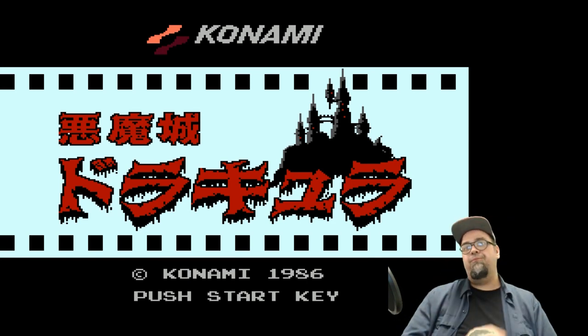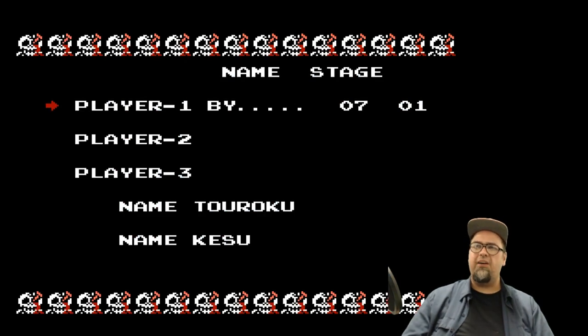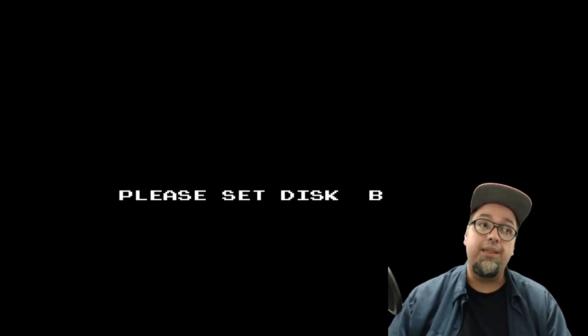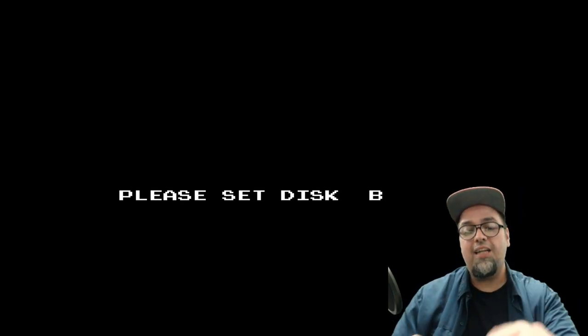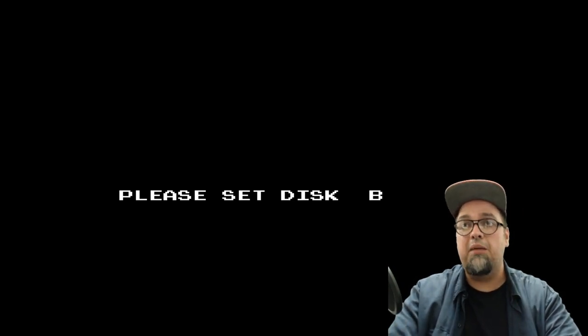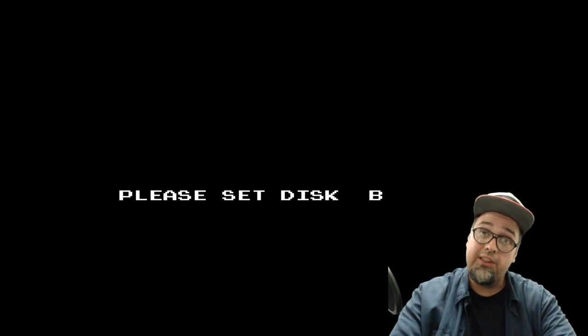Here's Castlevania. I'm going to go ahead and push start. I already have a save file on here. Press start — now loading. Who would have thought? Old school Nintendo game — now loading. 'Please set disk B.' So a lot of times with Famicom disk games there's a Side A and Side B. Some games had the full game on one side, some used both sides.